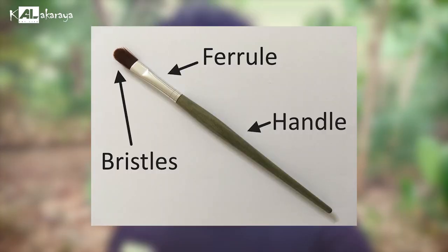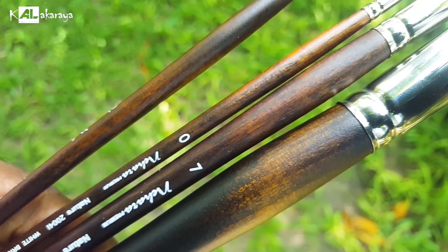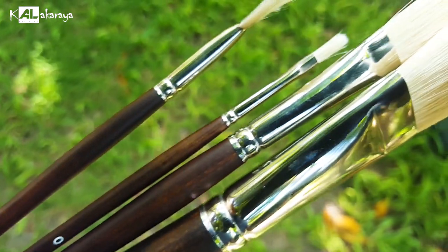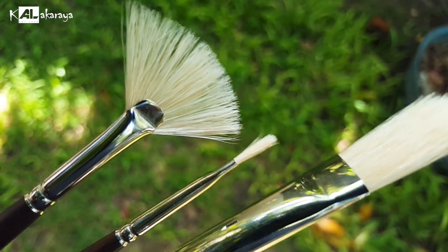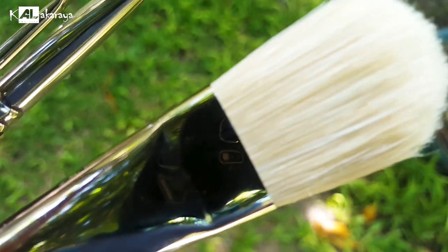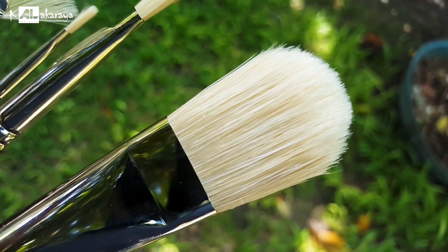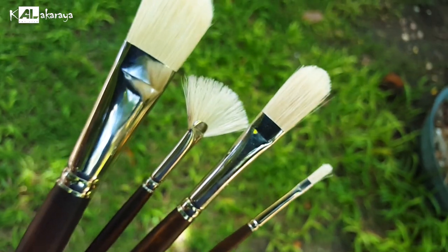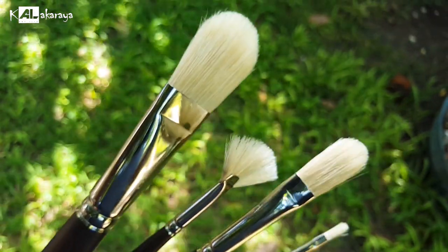A paint brush has three main parts: the handle, the ferrule, and the bristle. The handle is what you hold. The ferrule is the metal part that connects the handle to the bristles. Some brushes have a wooden ferrule instead of a metal ferrule.